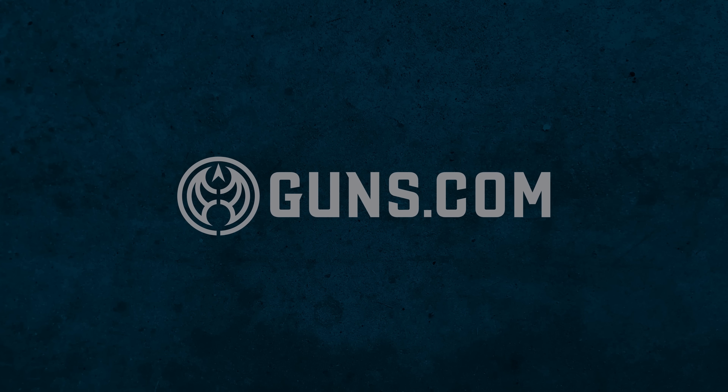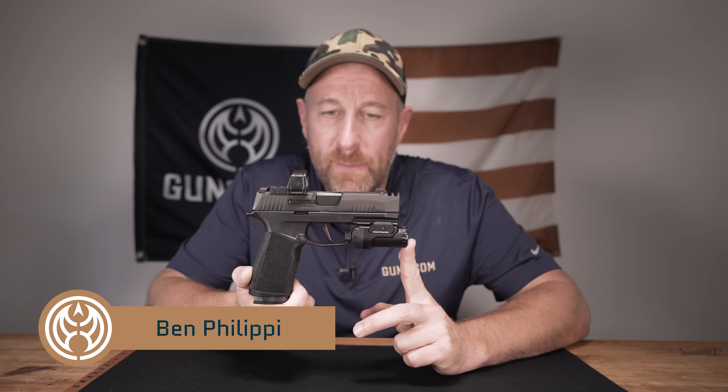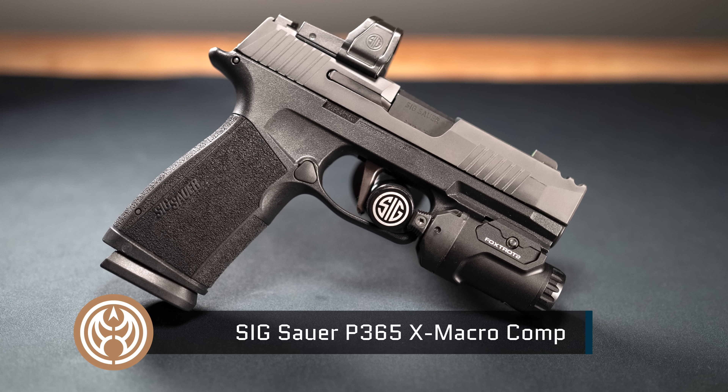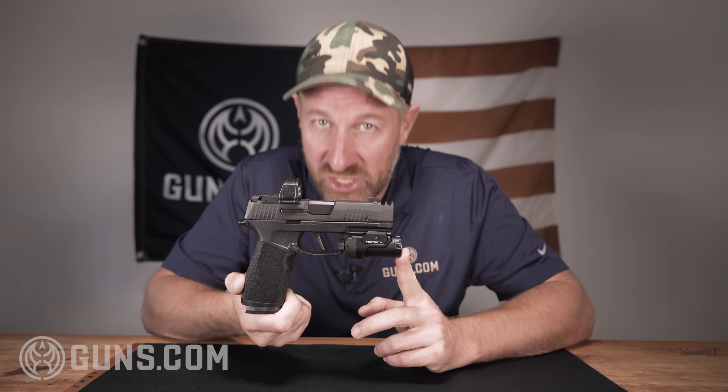Welcome back to Guns.com. My name is Ben. You are looking at the latest iteration of Sig Sauer's super popular P365 series of pistols. This is the Sig Sauer P365 X Macro Comp. Today we're going to be checking it out.